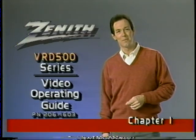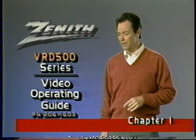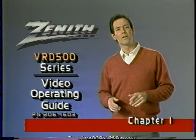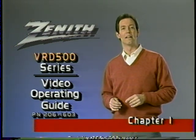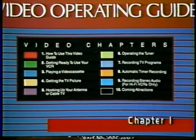Hello, and welcome to Zenith's Video Guide. You're going to enjoy our program — it's designed to give you quickly and simply all the information you'll need to help you get the maximum pleasure from your new VCR. To start, note the color-coded chapters on the back of the cassette sleeve. Each chapter has its own color, and that same color also appears as a color bar across the bottom of your screen to help you quickly find a specific chapter for later review.